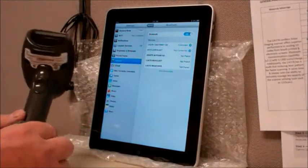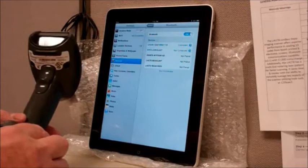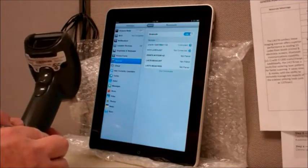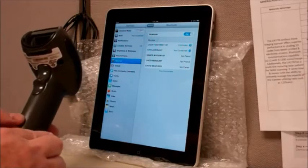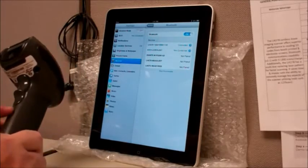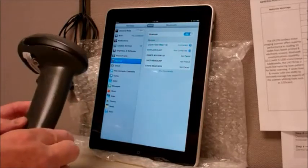Since this has a Bluetooth 2.1 communication stack built into it, it uses what's called the SPP, or the Simple Pairing Protocol, to communicate and do a low-level authentication. So that doesn't require a PIN code to be scanned into the device.